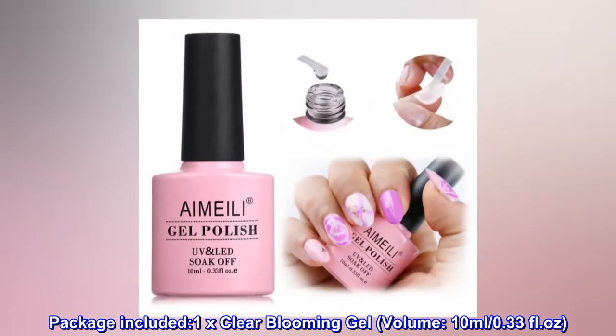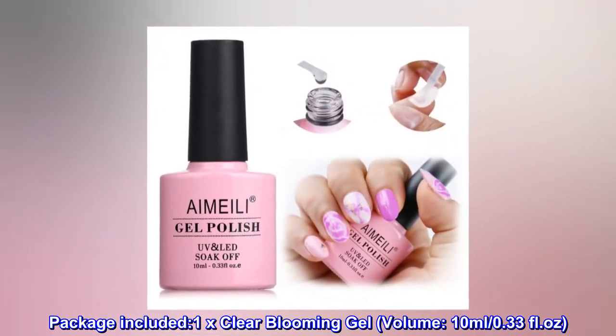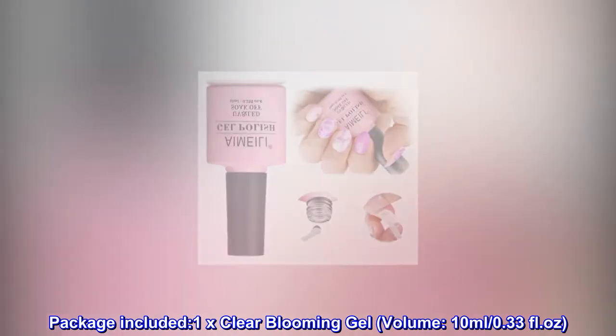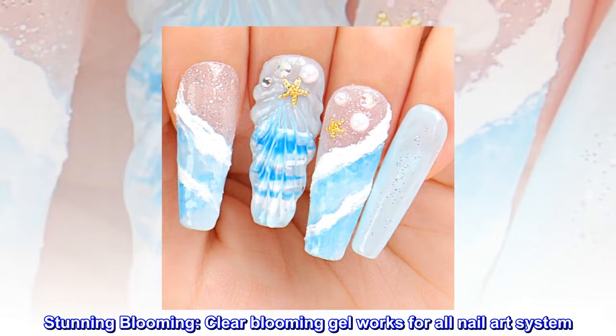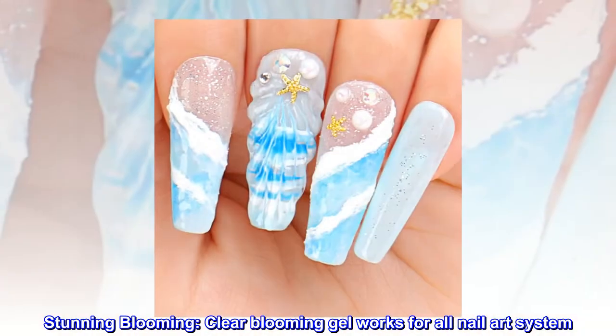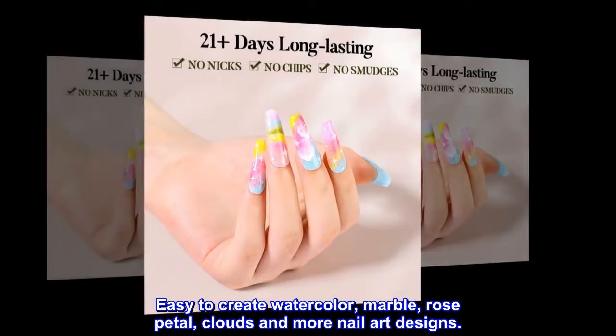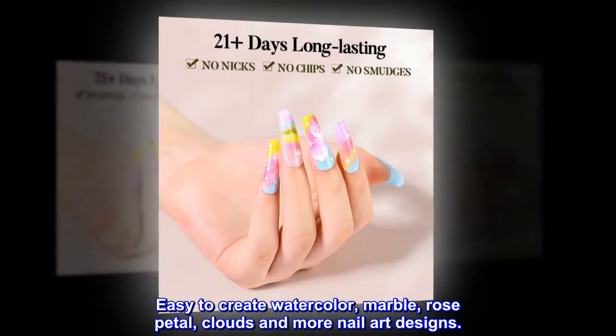Package included: 1x clear blooming gel, volume 10 milliliters, 0.33 fluid ounces. Stunning blooming — clear blooming gel works for all nail art systems. Easy to create watercolor, marble, rose petal, clouds, and more nail art designs.